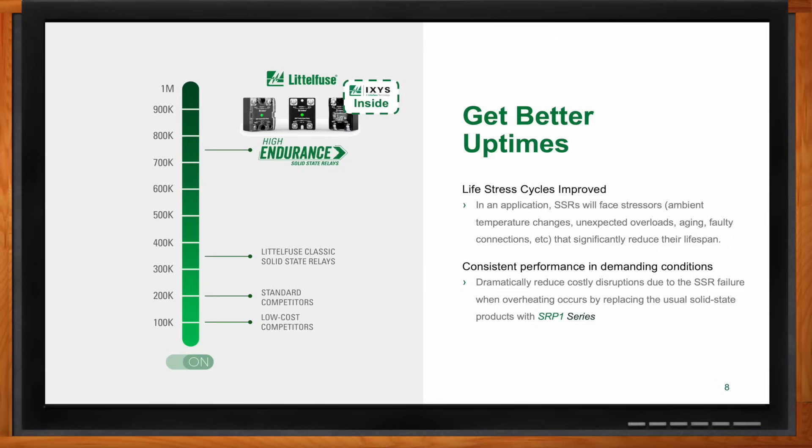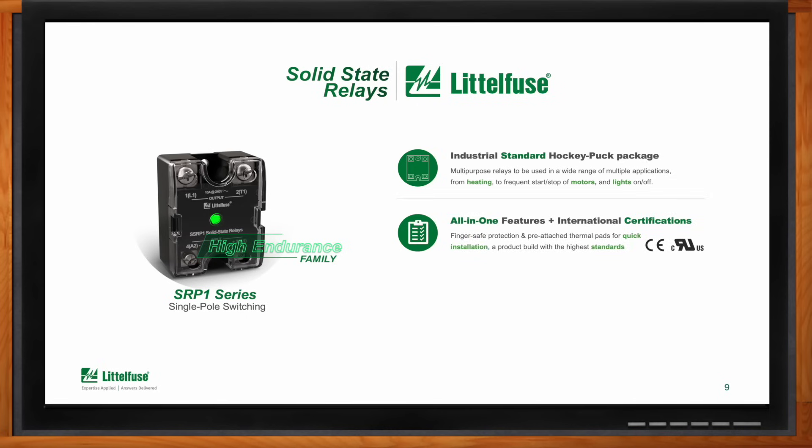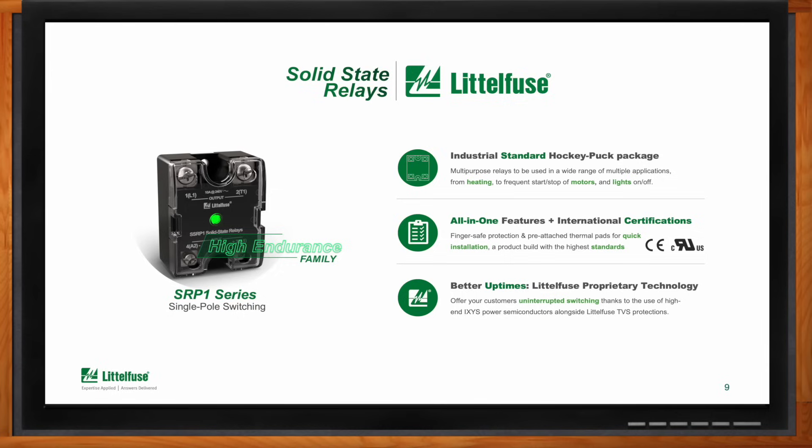What specific benefits does the SRP1 series offer? The SRP1 series is a general multipurpose relay that comes in an industrial standard package known as the hockey puck. It includes all-in-one features and the reassurance of international certifications proving it passes the highest standards and tests. The main benefit is better uptimes — someone using the SRP1 family will dramatically reduce the possibility of costly disruptions while providing consistent performance even under tough conditions.